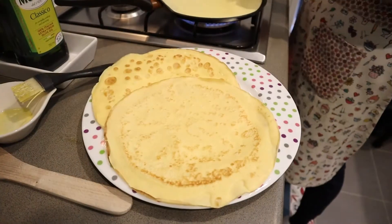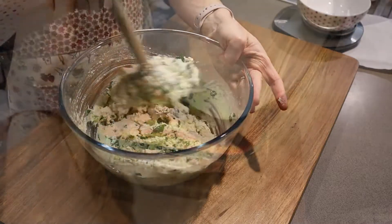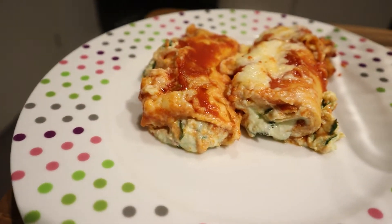Today we are going to make egg crepe cannelloni with spinach and ricotta. We will start with a delicious red sauce and finish with a white bechamel sauce. Let's get started.